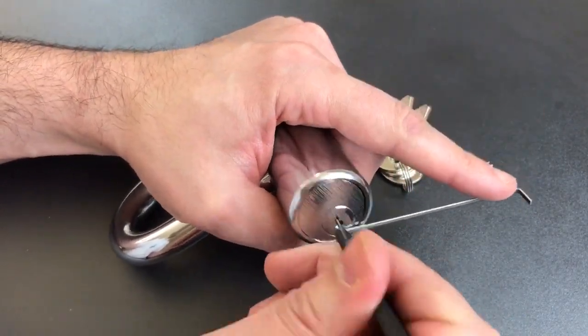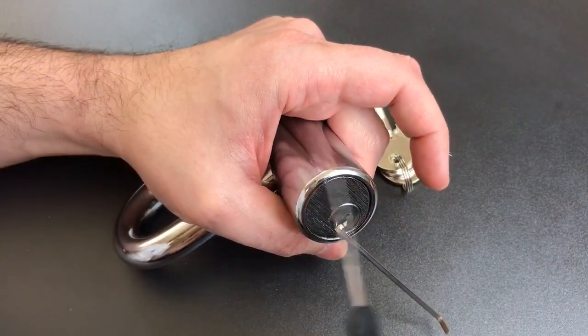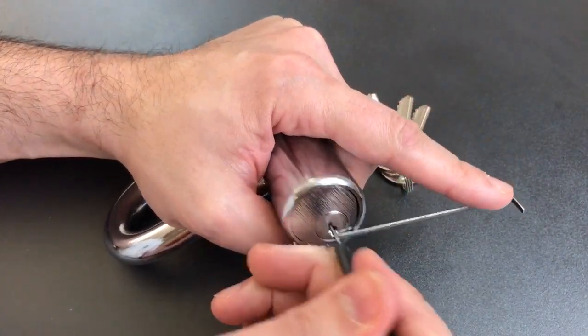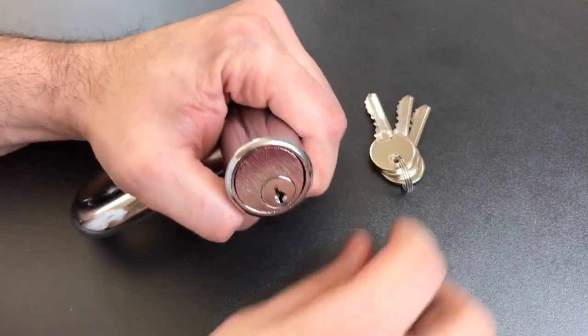In fact, the first time I raked this open, I used the back of my hook. I didn't actually even use a rake. I just rocked it a little bit and it opened up pretty quickly. So as you can see, not so great as far as pick resistance goes.